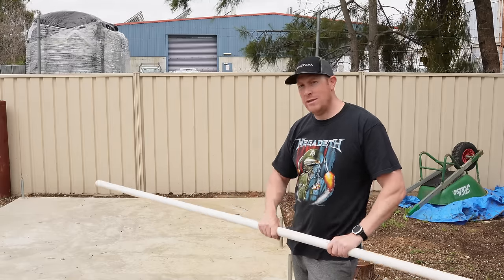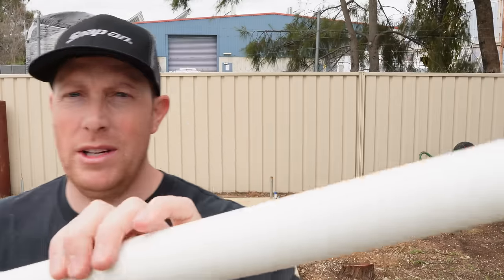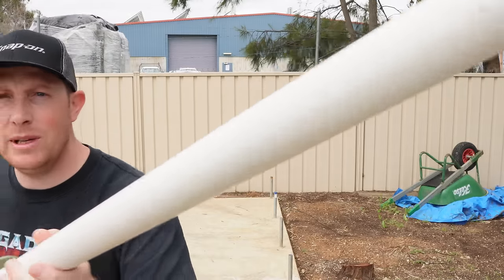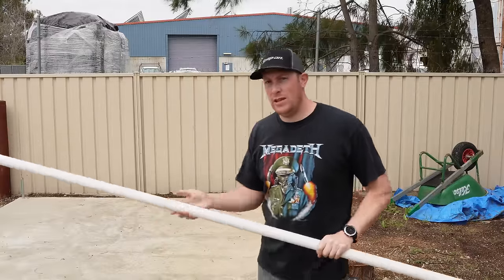Now we're onto the frame stage, which I'm going to make out of 32mm PVC poly pipe. This is the high pressure stuff, so it's pretty thick. There are a couple of things we need to do here.